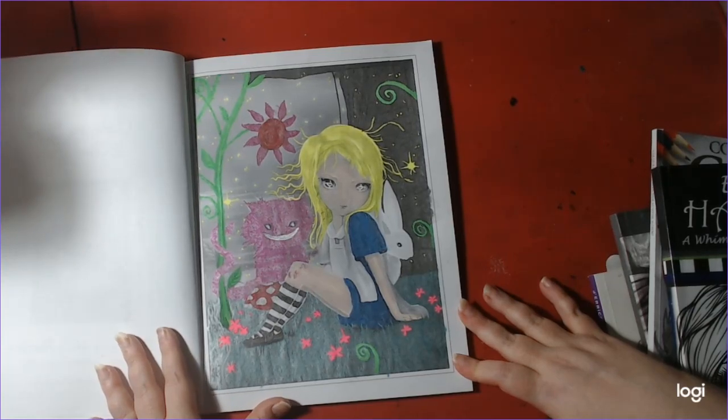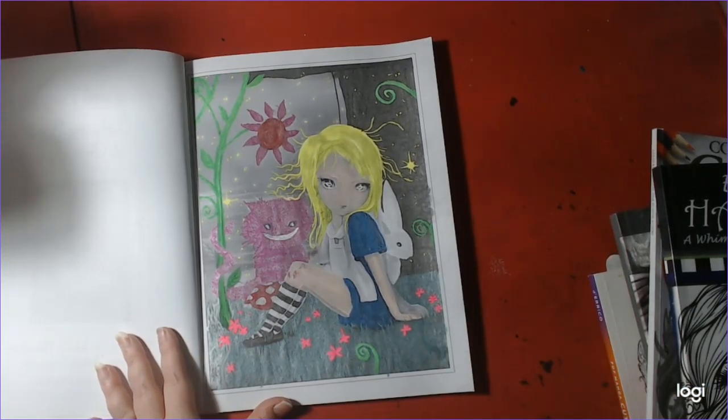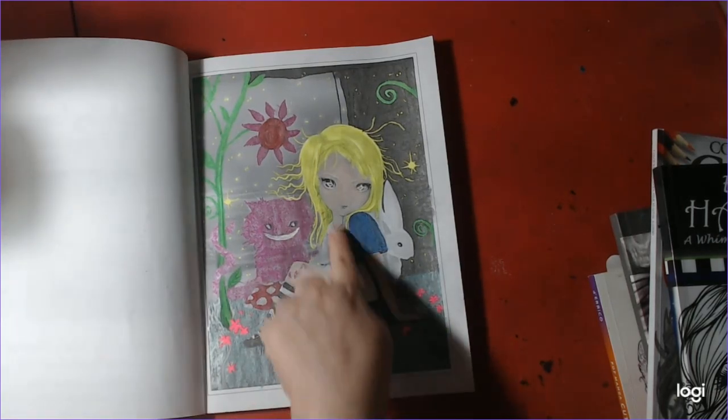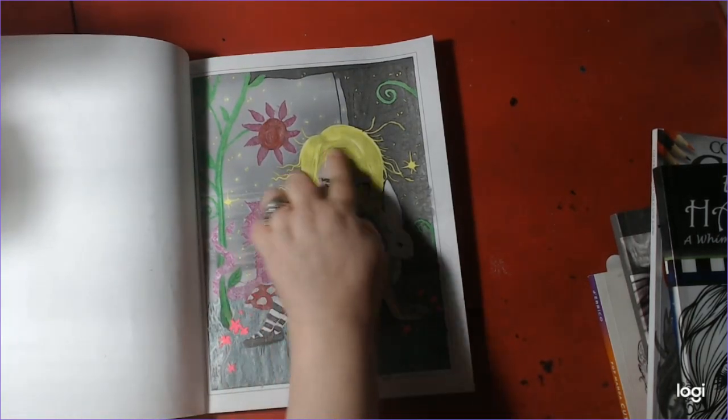Did that all in gel pen except for the skin. He doesn't have much to finish on it. That's cool. I like the yellow hair.